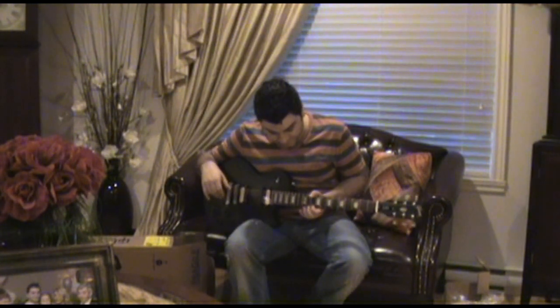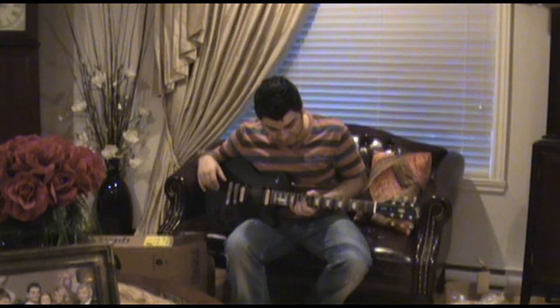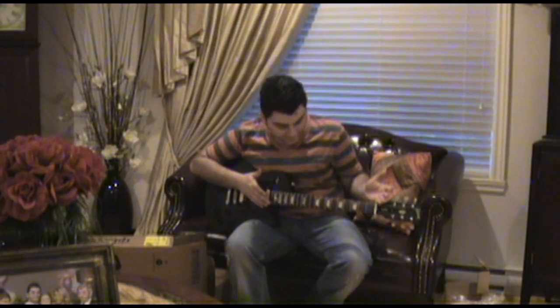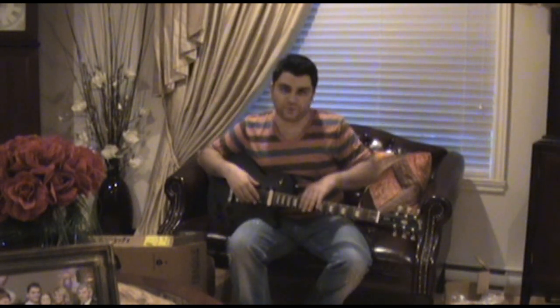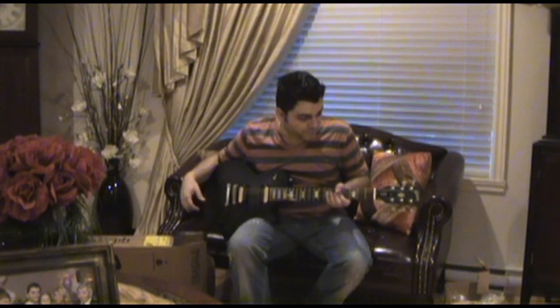It's equipped with 9-46 strings, which is nice because I like using lighter strings. And because of the actual scale, it's easier to play with as well — it just feels looser when you're playing.